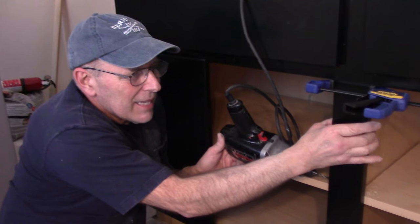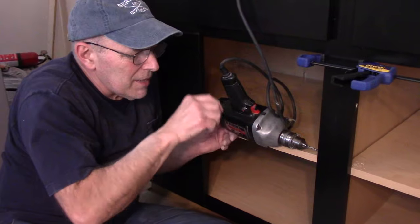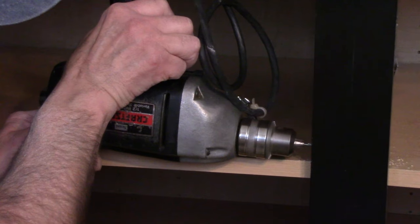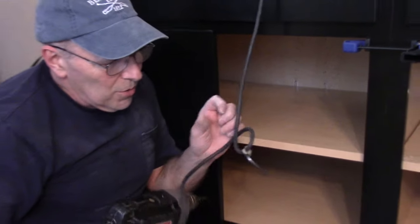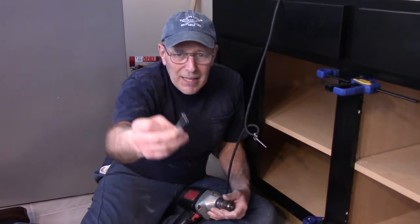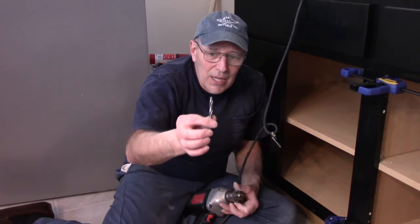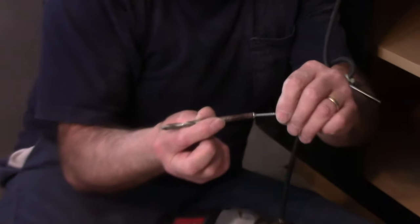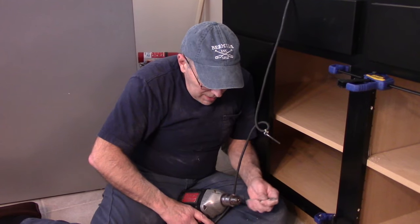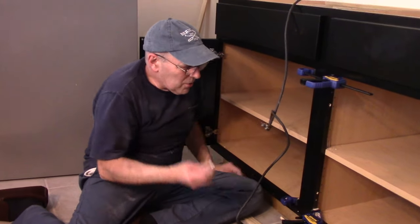We have the third cabinet laid in there with clamps holding everything flush on the bottom, the face, and on top. Now we're going to drill and screw the cabinet faces together. I use a countersink to sink the screw back in a little bit because the screw is tapered slightly. I countersink the wood so the screw sits recessed. If you don't have a countersink tool, you can use a drill bit — match the diameter of the screw head and the taper — and then we'll screw these cabinets together.